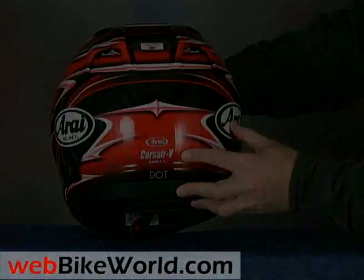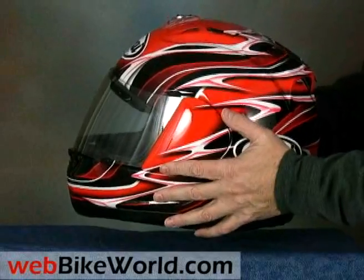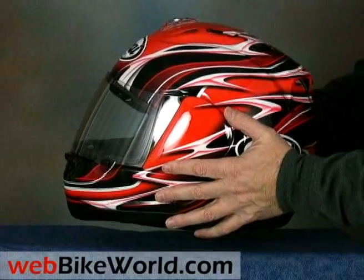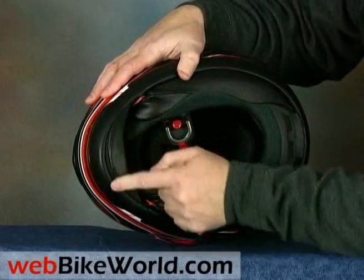The helmet isn't as light as you might think it should be for a racing helmet. This size XL weighs 1,758 grams, putting it in the top 25 percentile out of the 108 helmets we've reviewed so far on webbikeworld.com.